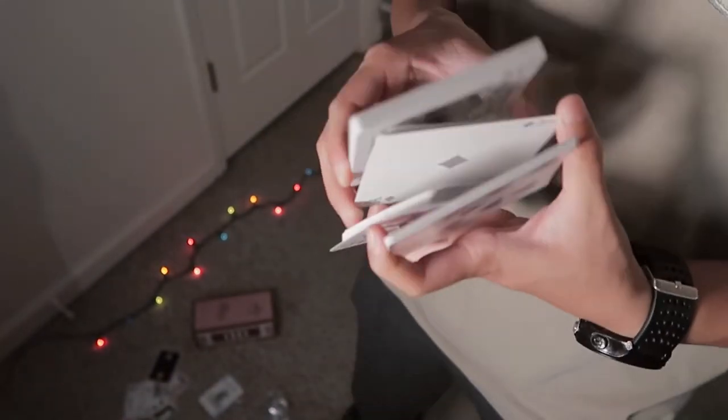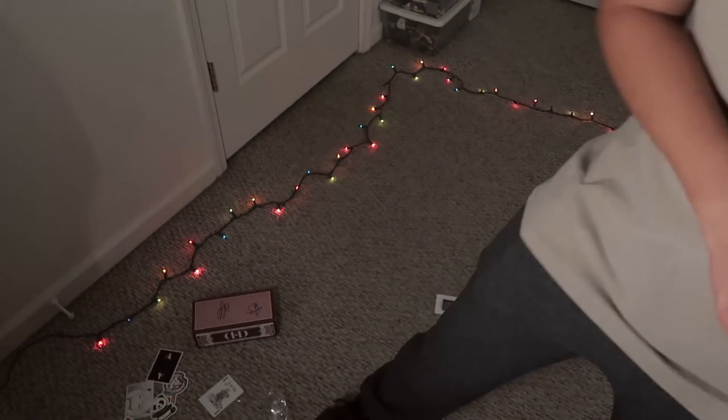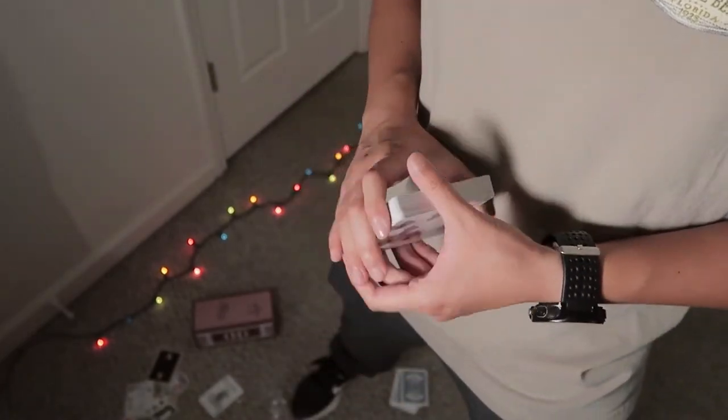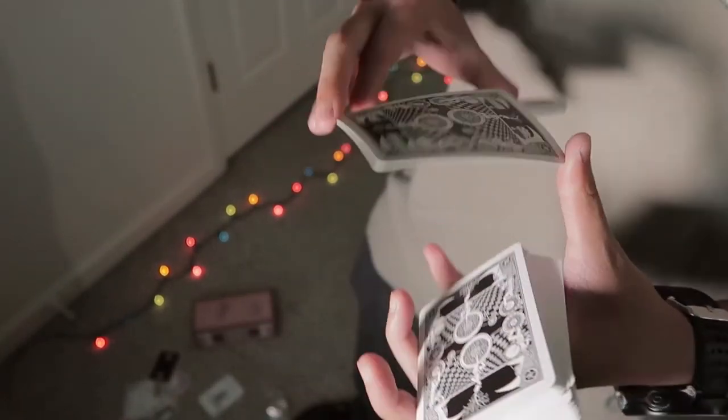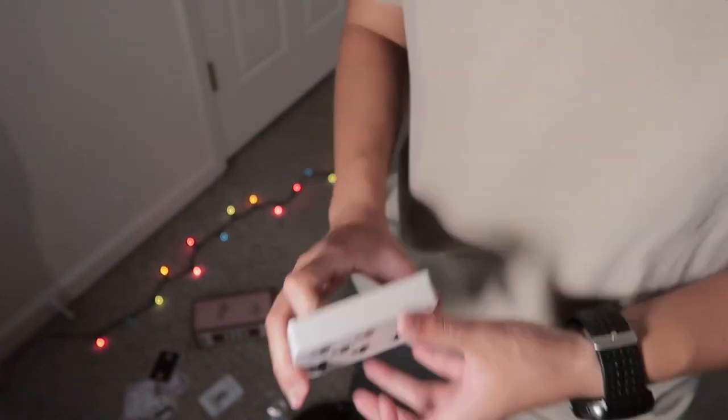So yeah, that's all 11 decks. Thank you Cardvolution! Big shout out to Cardvolution and Dan and Dave for all the decks. Be sure to follow Cardvolution, and if you want to, you can follow me on Instagram. I will be giving away a deck of cards once I reach 1,000 subscribers. Be sure to like and subscribe, and hopefully I'll see you next time. Hopefully this unboxing wasn't too boring — bye!